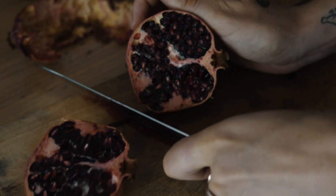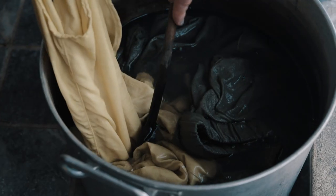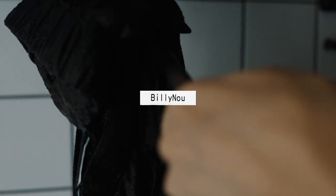How to naturally dye blacks, grays and dark colours. Hi friends, welcome to my channel Billy New. Today I'm going to show you how to naturally dye blacks, grays and dark colours with pomegranate, iron and logwood. This is a fun and relatively easy way to get dark colours on protein fibres. I hope you enjoy the process and get some helpful tips along the way.